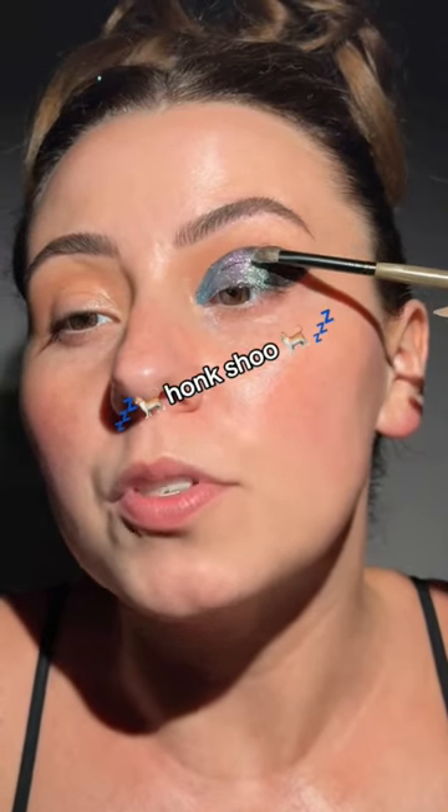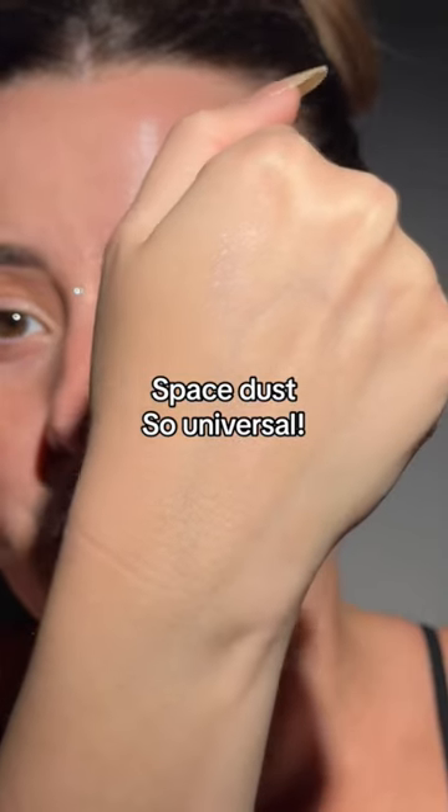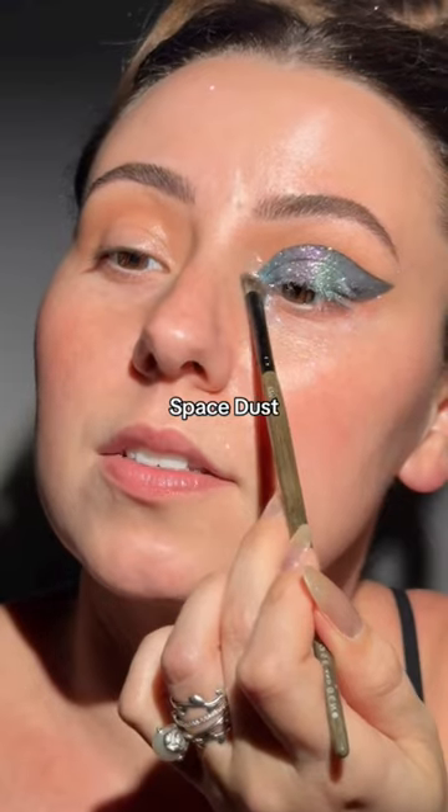And that's my cat absolutely honkshoeing. Galaxy. That's Space Dust, and I know y'all are about to use that for everything. Space Dust on our inner corner.